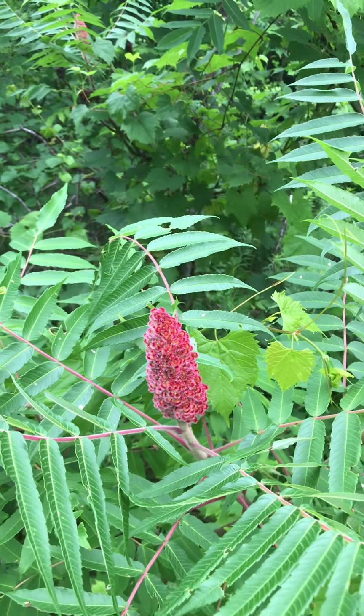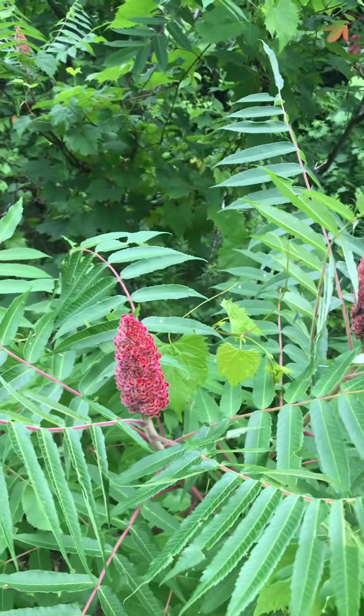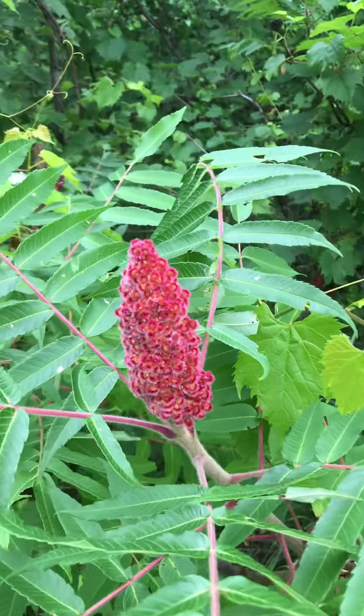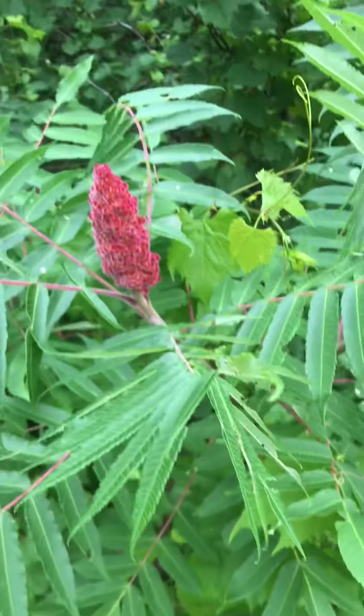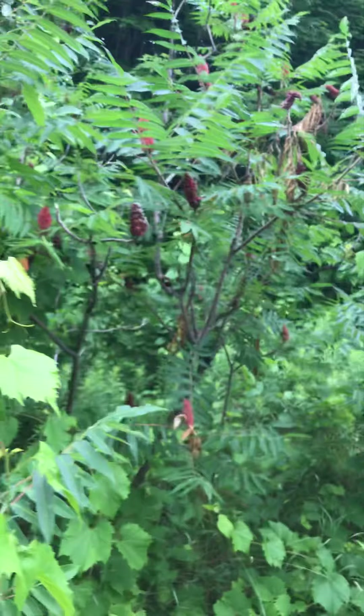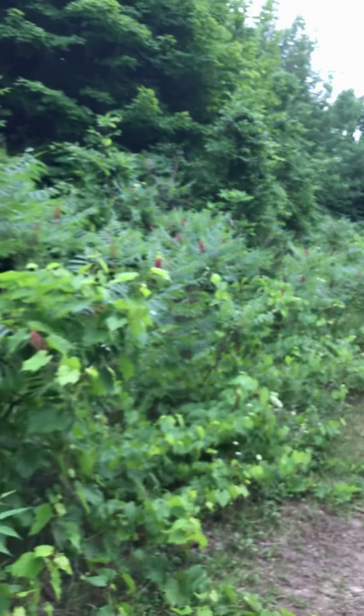Here's another wild edible called sumac. As you can see, there are nice fresh berry clusters, and there's what the leaves look like. It grows pretty abundantly along this field here.